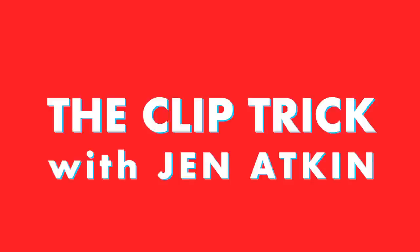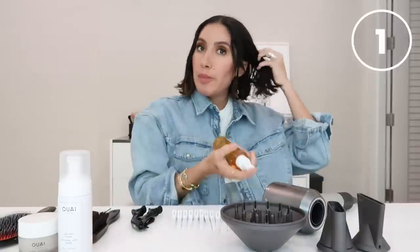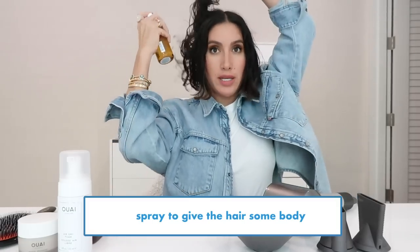I'm going to use the Dyson Supersonic and some of my favorite wavy products. I'm going to start by using some wave spray, and I basically use this on every client before I do any blowout, just to give a little bit of body.